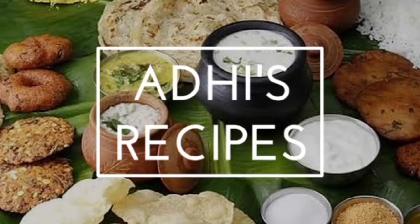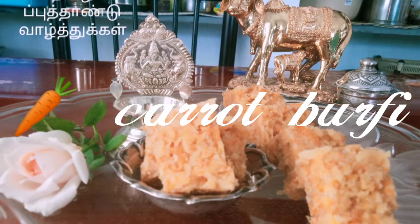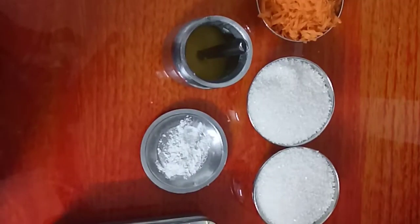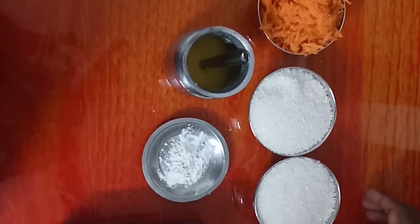Welcome to All These Recipes. Hi Friends, we will make carrot barbie. How to make the carrot barbie?